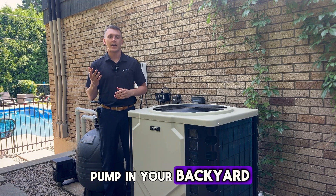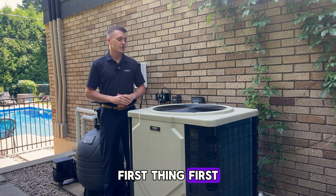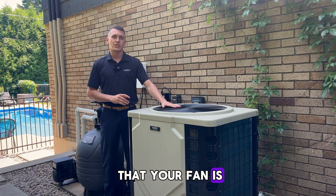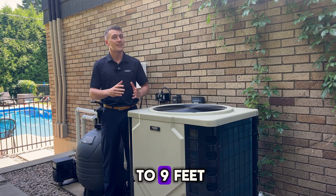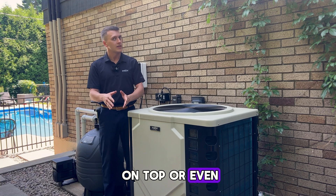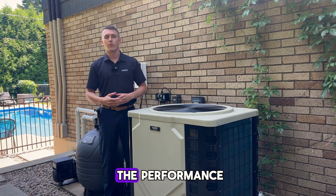The first thing about setting up a heat pump in your backyard is choosing the location where the unit is going to be set. First thing first, you've got to make sure that your fan is always going to have as much clearance as possible. You want typically between five to nine feet if the fan is on top or even on the side. The more airflow that comes within the unit, the better the performance.